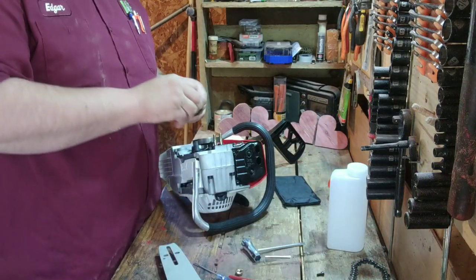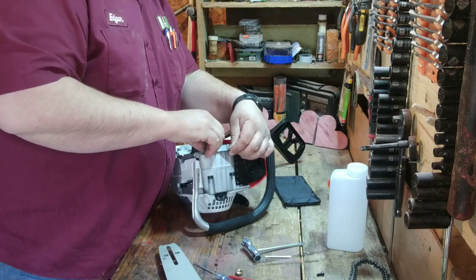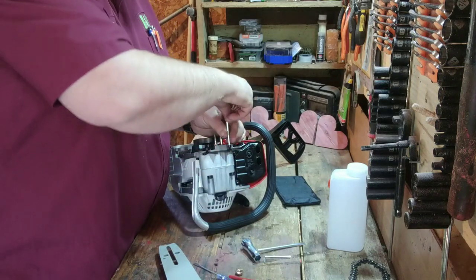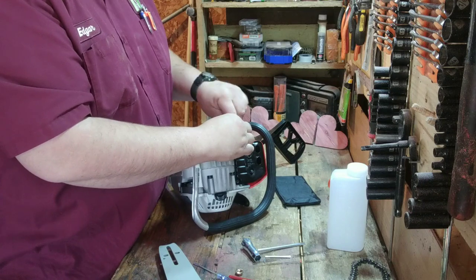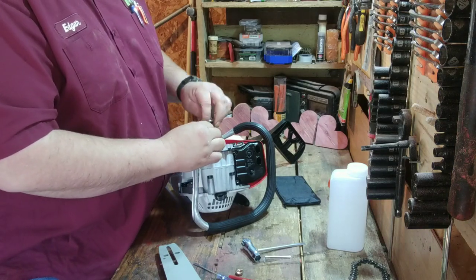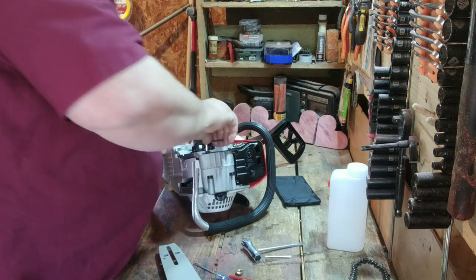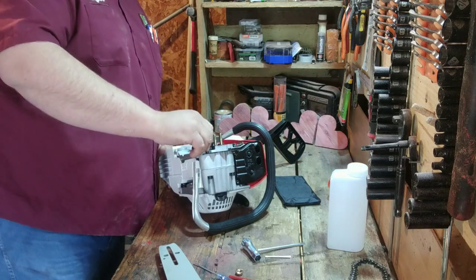Phase two is assembly. First we'll throw the log dogs on here. Normally I'd put Loctite on but I can't find it today. These are Allen screws, which my big fat fingers have issues with. It's nice to have metal log dogs — my little MS-170 has plastic ones which work fine on oak but are useless on slick cedar bark. Getting them nice and tight since a running chainsaw has a lot of vibration.